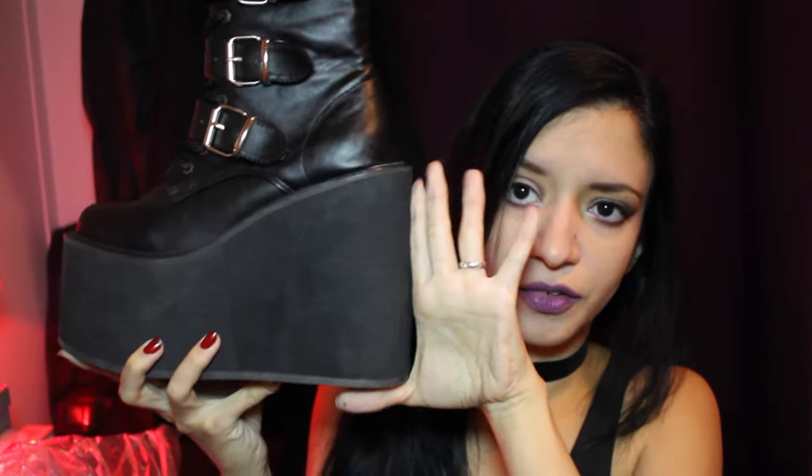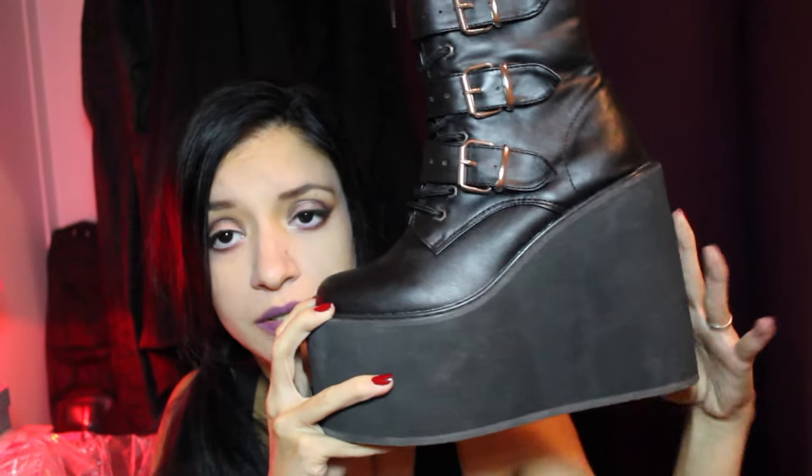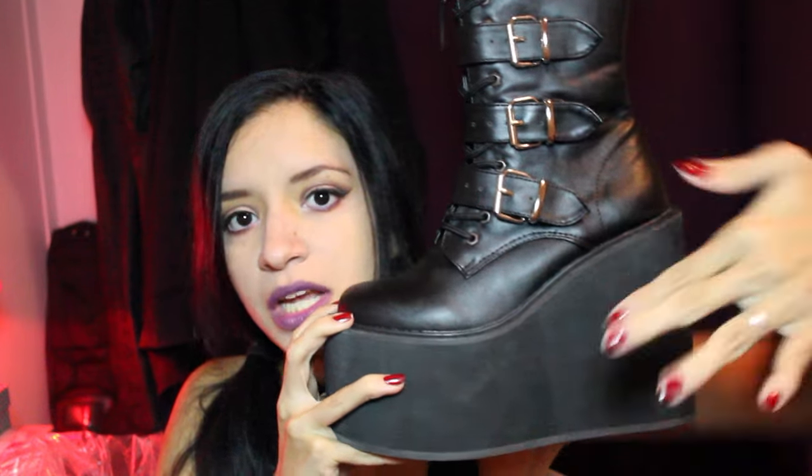The heel is pretty big — as you can see from my hand you can get a better idea. In the front there's also a platform, it's quite tall. But if you observe the foot position, it's not too angled, so it's actually really comfortable. Even though when you see something this tall you might think it's going to hurt your foot, it really doesn't. Now I'm going to show you how it looks on the foot.